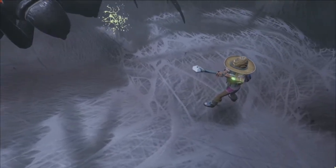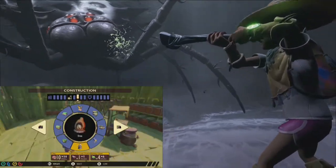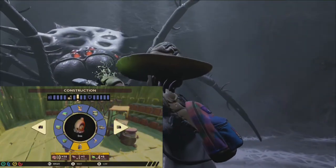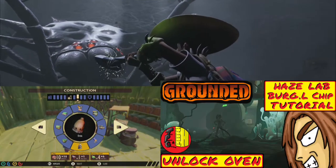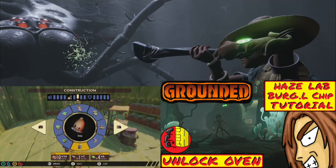One of the requirements for unlocking this boss battle is access to an oven, which can be unlocked from the Haze Lab Burgle Chip. If you need help locating it, I highly recommend checking out some of the other Grounded tutorials linked down in the description.